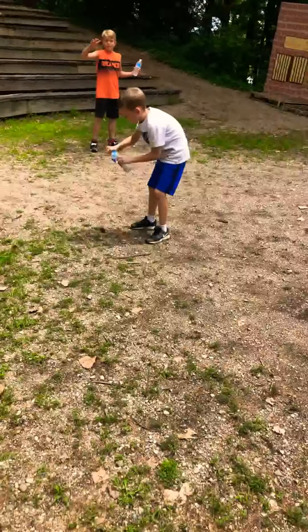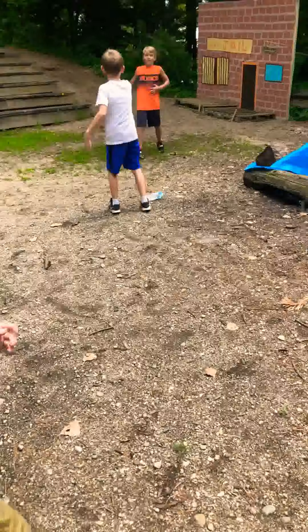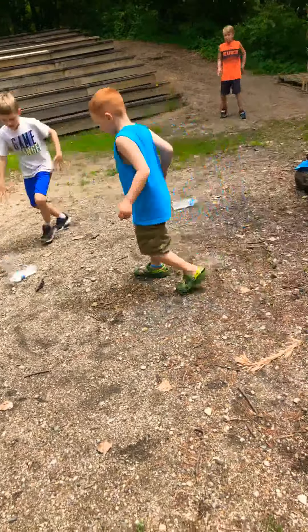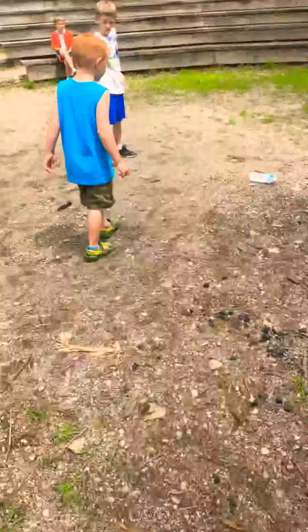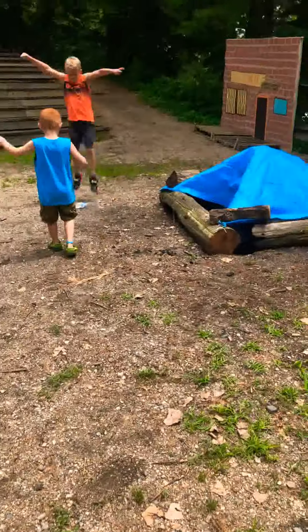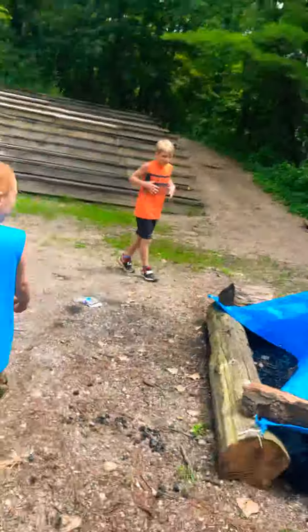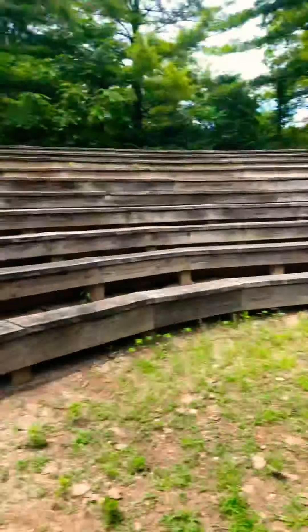Jump on it! Maybe we'll record at the campsite, but who knows. Hold it, hold it — watch out! Jump, jump, jump! Yo, that's a campfire. So yeah, we've got our big setup here in the woods.